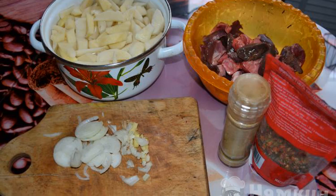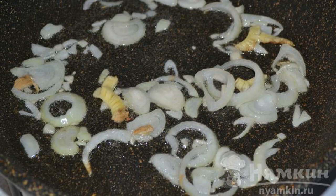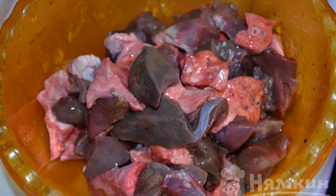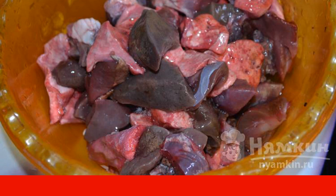Prepare all the ingredients. Cut the onion into thin rings, chop the garlic and ginger arbitrarily, then brown these ingredients. For the pork meat, cut it into medium pieces — for such a hearty dish, the lung, heart, liver, and pork tenderloin are well suited.